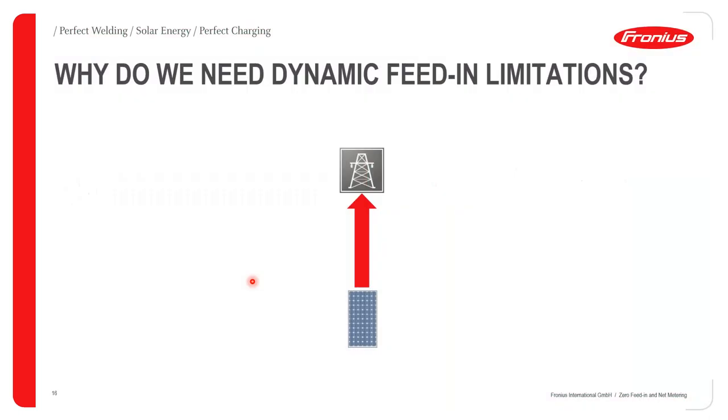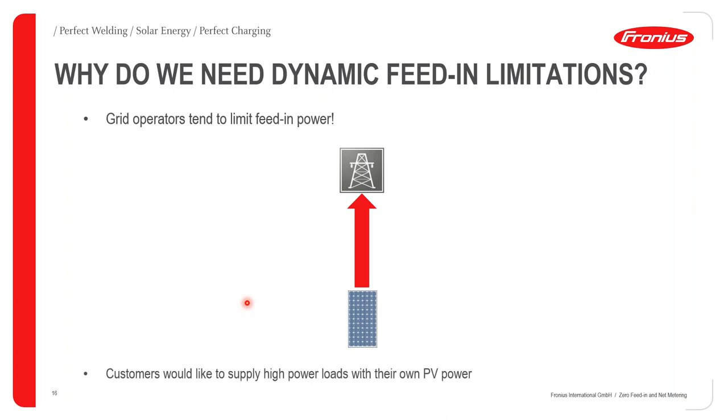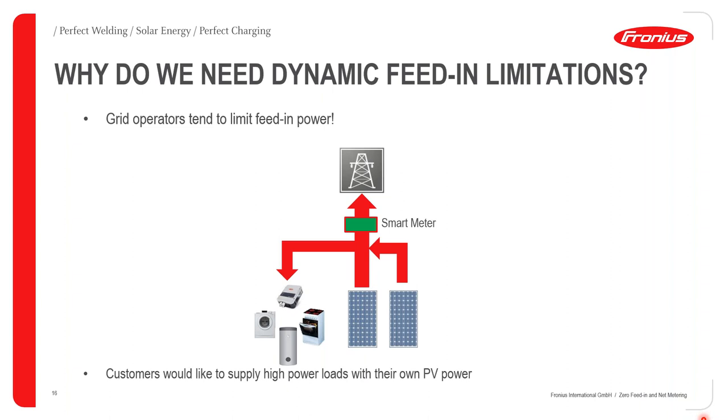So why feed-in limitation? In most cases, grid operators tend to limit feeding power from PV generators so as to avoid over-population of the grid. You also have cases where customers want to supply high-power loads using their own PV power — for example, charging their EV, supplying heavier loads including generating hot water, washing machines, cookers, air conditioners, and the like. This would have them expanding their PV capacity and, using a smart meter, be able to feed into the grid while also supplying their expanded load.